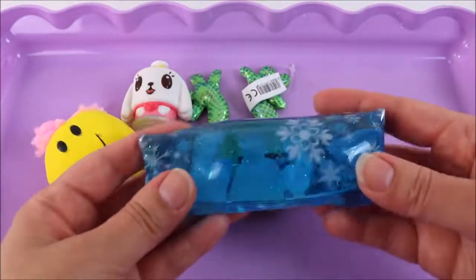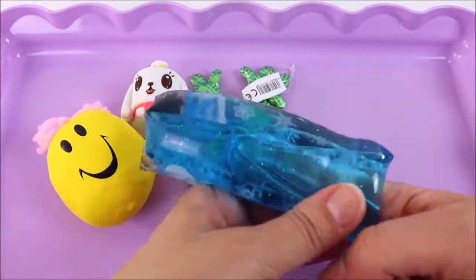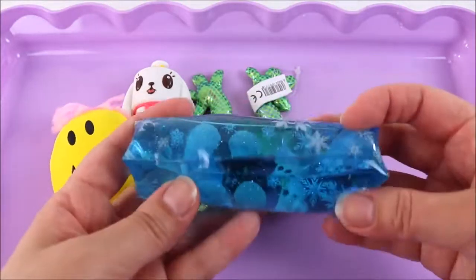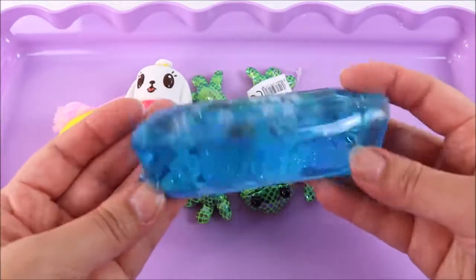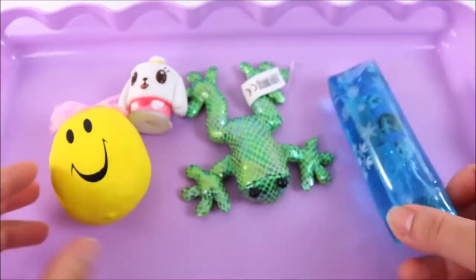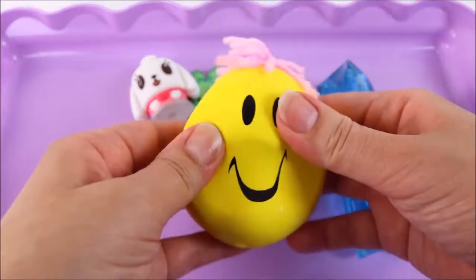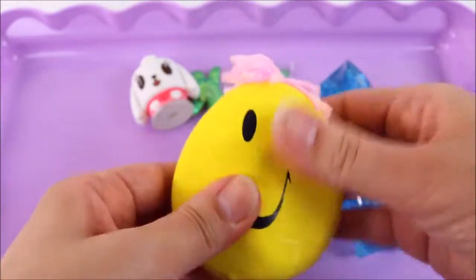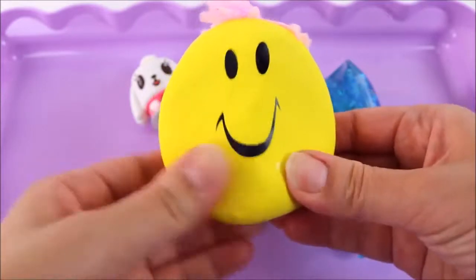Last but not least, we have all these random squishy toys — we have this frozen water toy, wow it's so slippery. Look at that — there's glitter inside, that's so cool! And there's Anna and Elsa and Olaf and a bunch of snowflakes. We're going to cut that open. We're also going to cut this adorable smiley face — I have no idea what's inside, it kind of feels like play-doh.